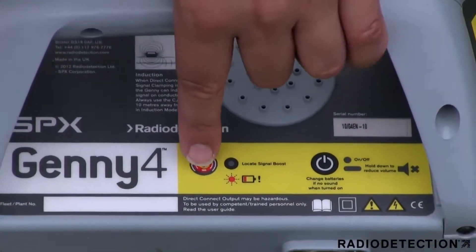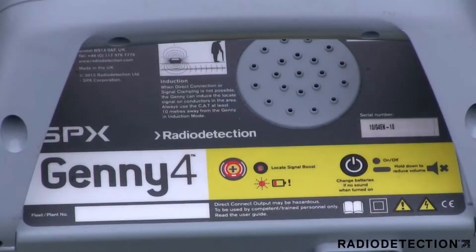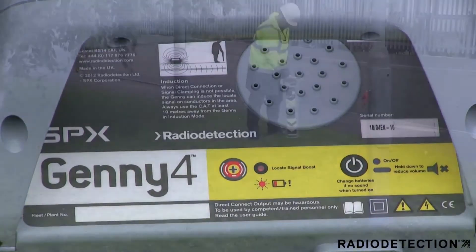The boost button can be used to apply a stronger signal to the street light. In boost mode, the LED will be permanently lit to indicate that the Jenny is in maximum output mode. If the LED is flashing, this indicates that the Jenny's batteries are low and this may affect the signal output.